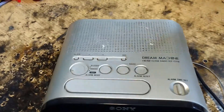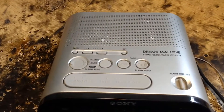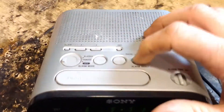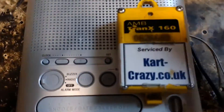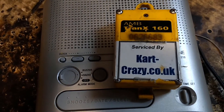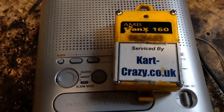you'll hear it making like a buzzing noise. That buzzing noise is your transponder's signal being transmitted. If it's making that noise, your transponder is transmitting and 99% of the time it will work absolutely fine on the track.